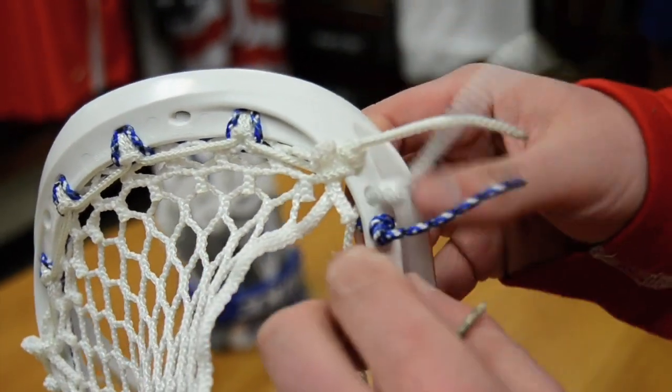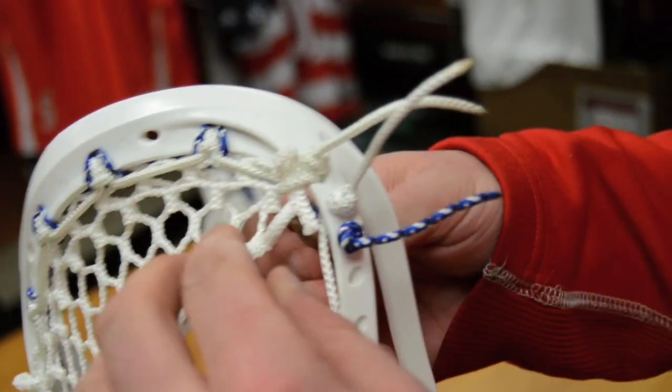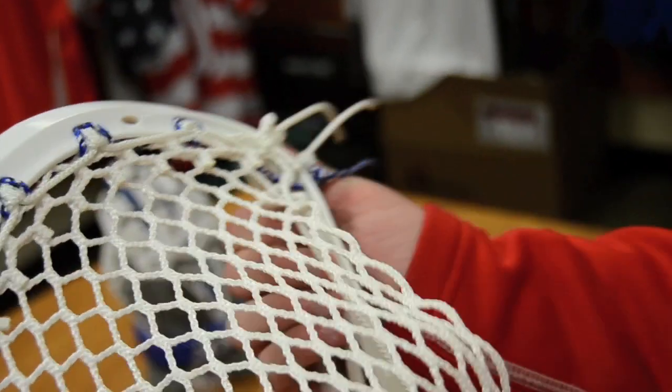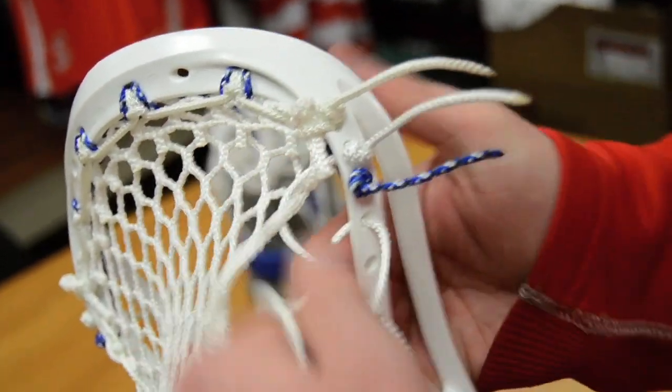So you're going to start directly underneath the top string. We're going to go through the first diamond, straight back down through the second. We're going to skip it. We're going to throw a lock in here.